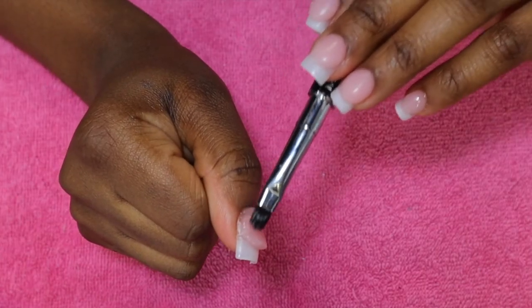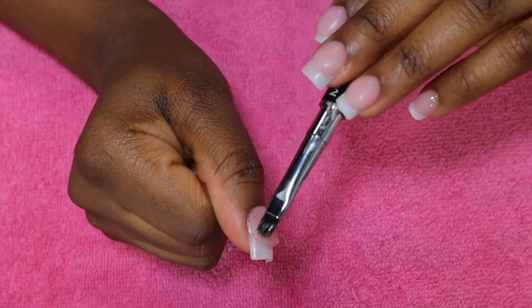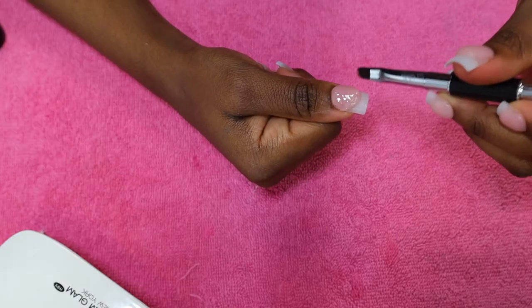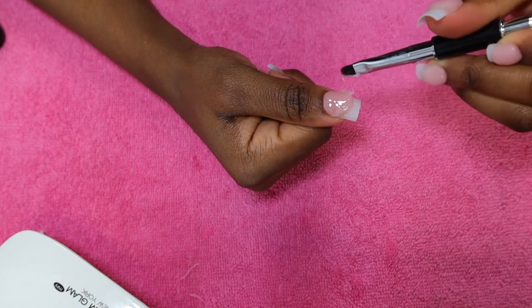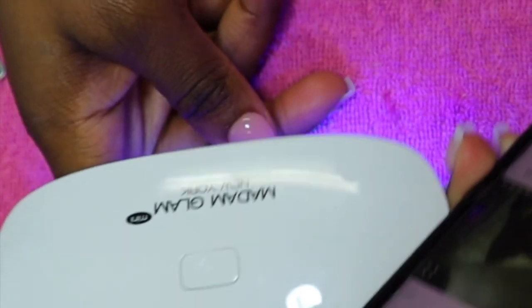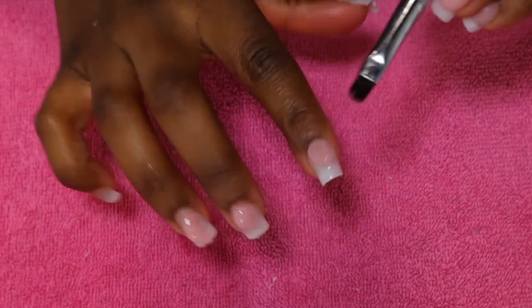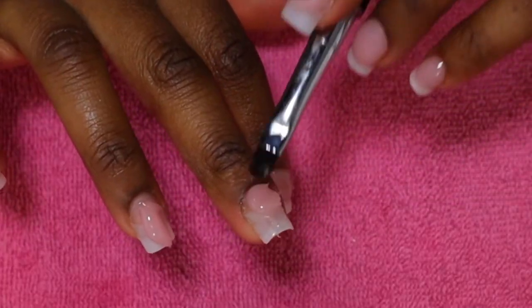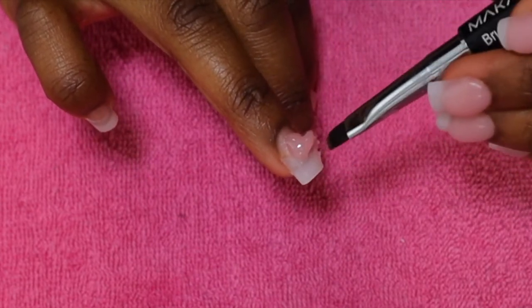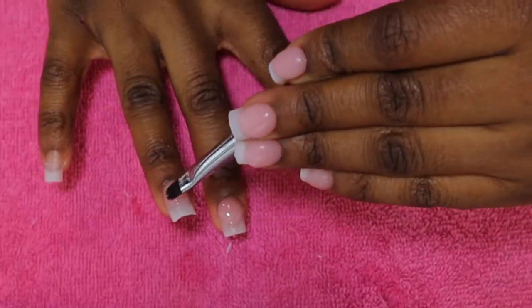If you happen to get any poly gel on the brush, you can simply wipe it off on a towel, dip it back into the slip solution or rubbing alcohol, dampen it again, and then continue forming the nail to your liking. After I form each nail, I cure it under the UV light for 60 seconds. When working on three or four nails at a time, I complete them all first and cure them together for 60 seconds, or just 10 seconds if I need to go back in and add more poly gel — at 10 seconds the poly gel is hardened enough that it won't move.